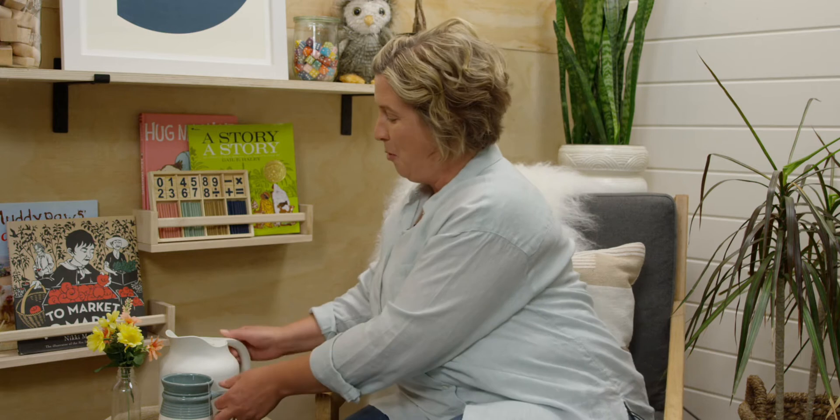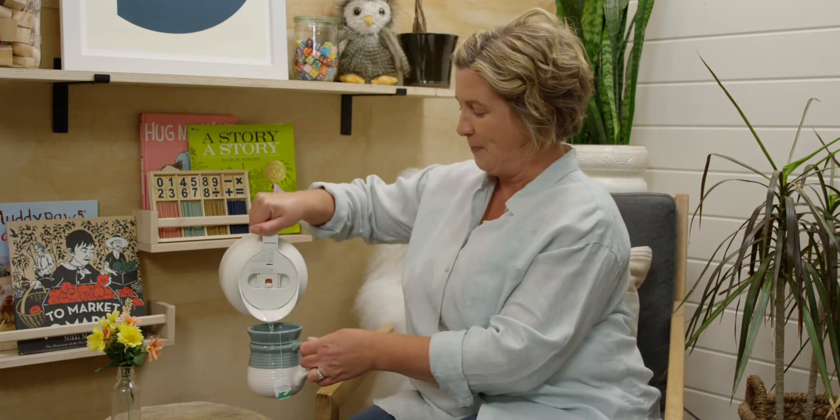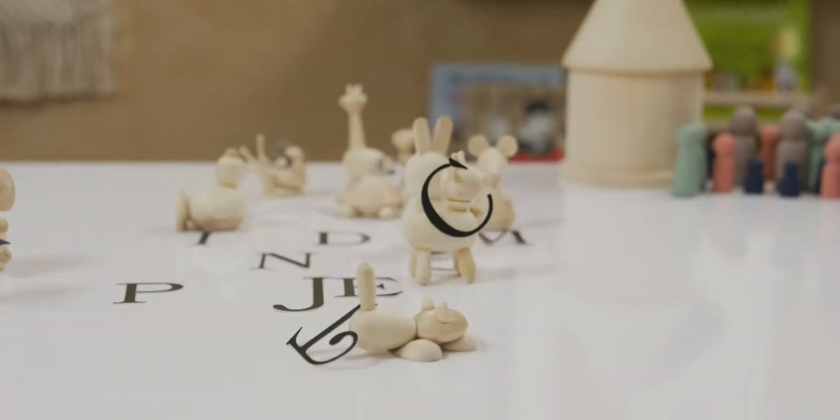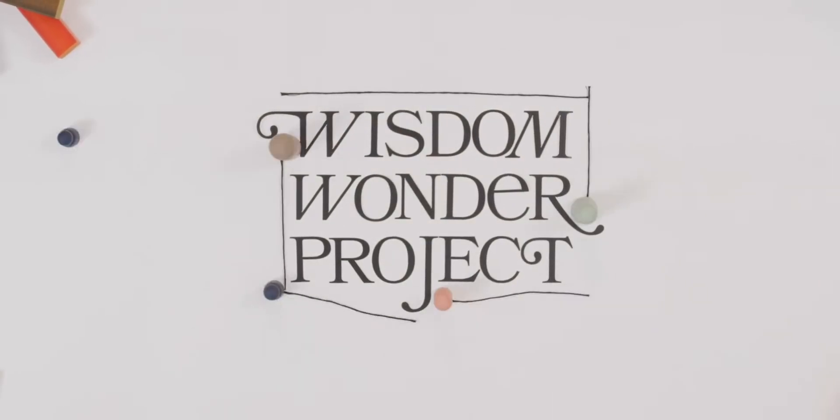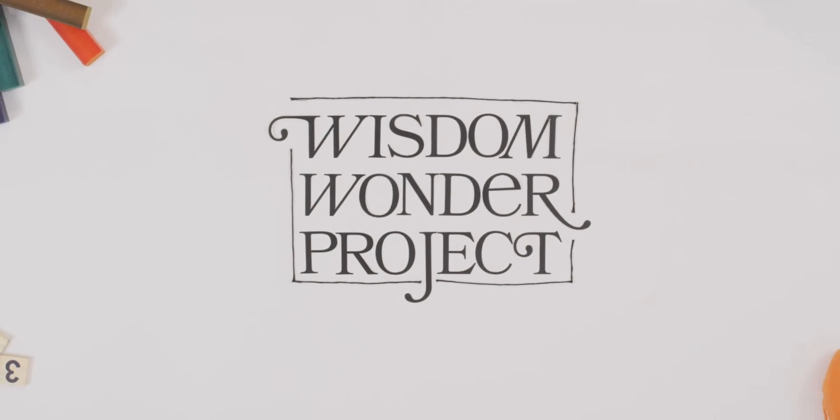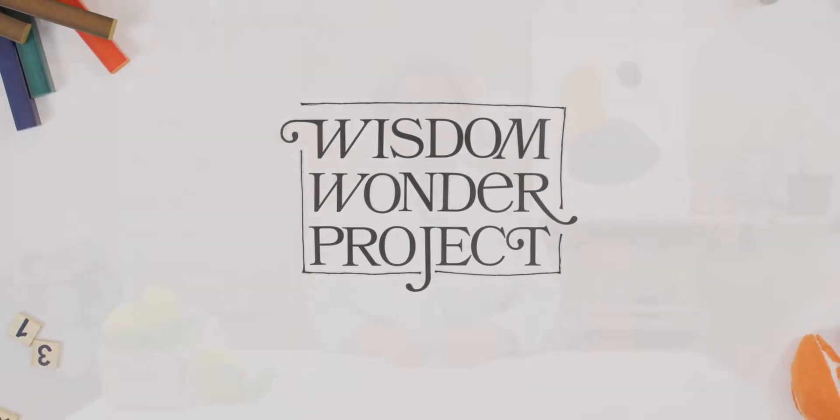Hi, I am so glad you are here. We get to begin our new unit on subtraction today, and I can't wait to get started. But first, let me pour myself something to drink, and I'll meet you at my desk. To start us off on our unit on subtraction, let's start by making up some subtraction stories.